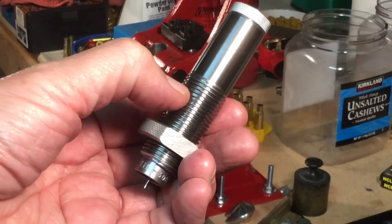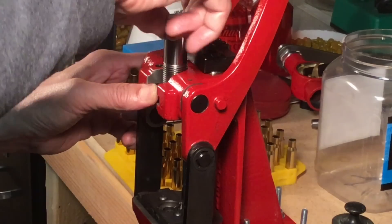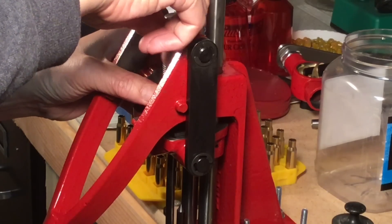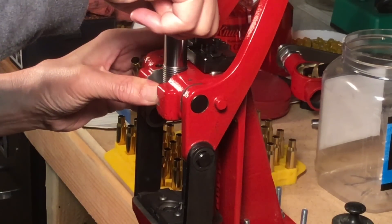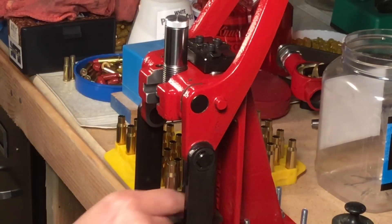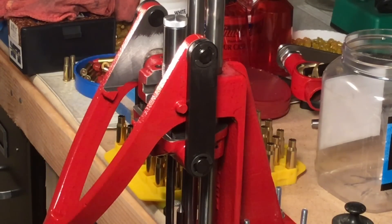Now we're going to reassemble the die. Incidentally, as you're tightening these and holding it, you've got to be careful — these threads are sharp because you can cut yourself. There's the die in the coax press. What happens is we screw the die down until it touches the shell plate, then we give it another turn. Let's put a case in.